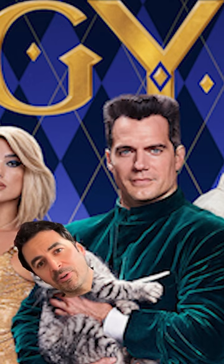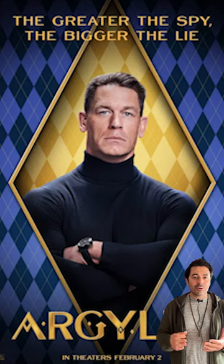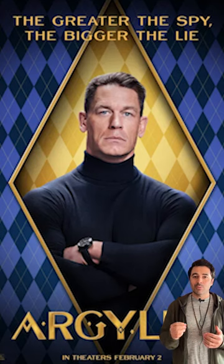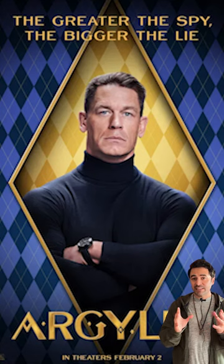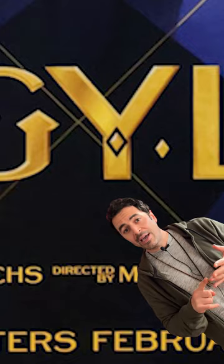What I really love about the poster is that the Argyle sweater pattern is being used to create an environment in the background. They're also using this diamond shape in the individual character posters to create this sort of container. Then we see the diamonds once again incorporated into the title treatment inside of the letters A, G, Y, and E.